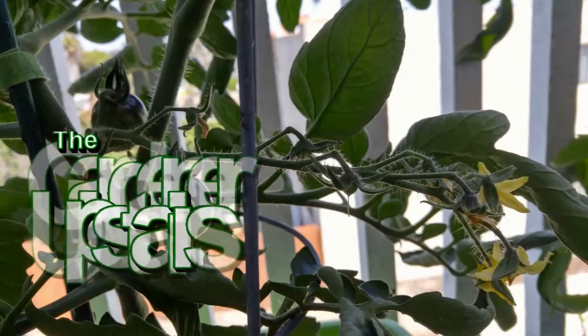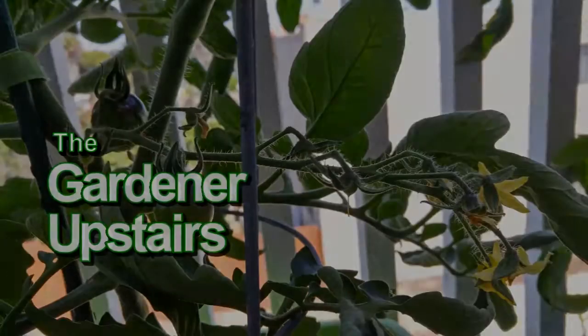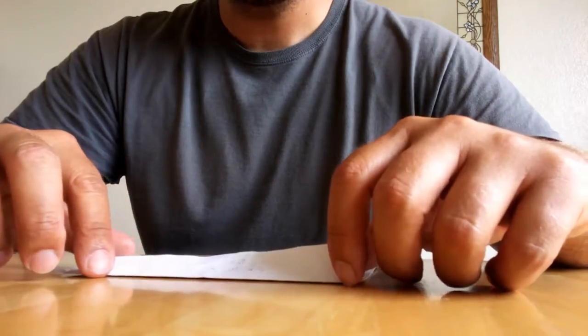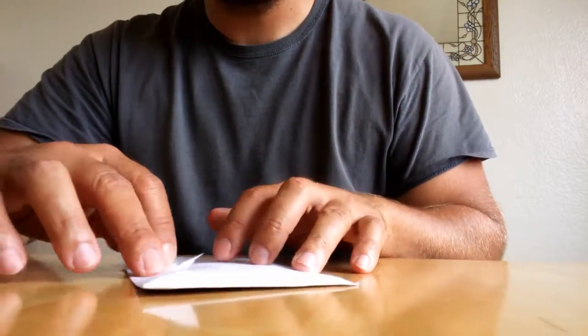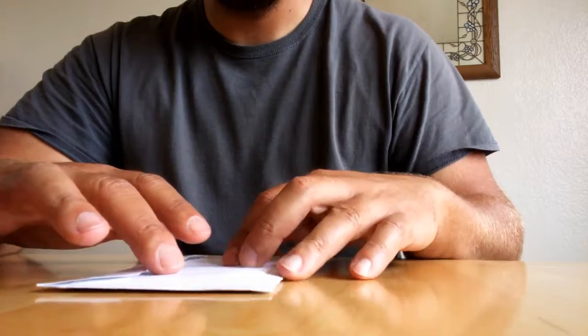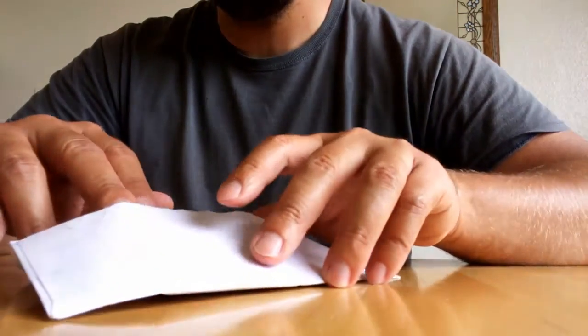I just got home from a run to find the seeds I ordered online waiting for me in the mailbox, which gave me the idea to try a series following planting from seed all the way to tasting that first fruit. I had never successfully ordered seeds from a small online retailer — I've only ever ordered from the big places — so I wasn't sure what to expect, and I was pleasantly surprised.